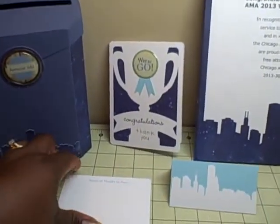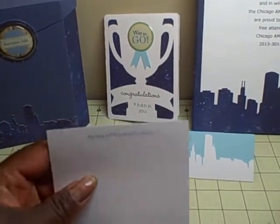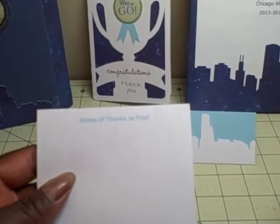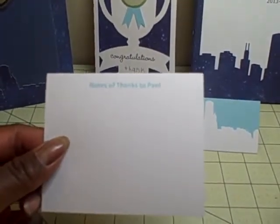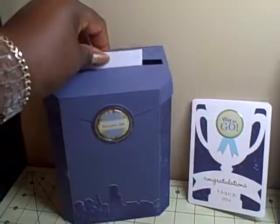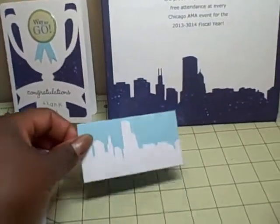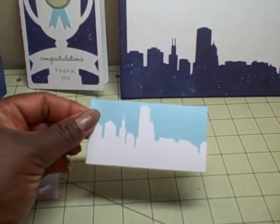There are also note cards for the other board members to write notes of thanks. This is just basically white card stock and it says 'Notes of Thanks to Paul.' Each of the board members will get one, and they will write their notes and then drop them in the mailbox for Paul to keep.